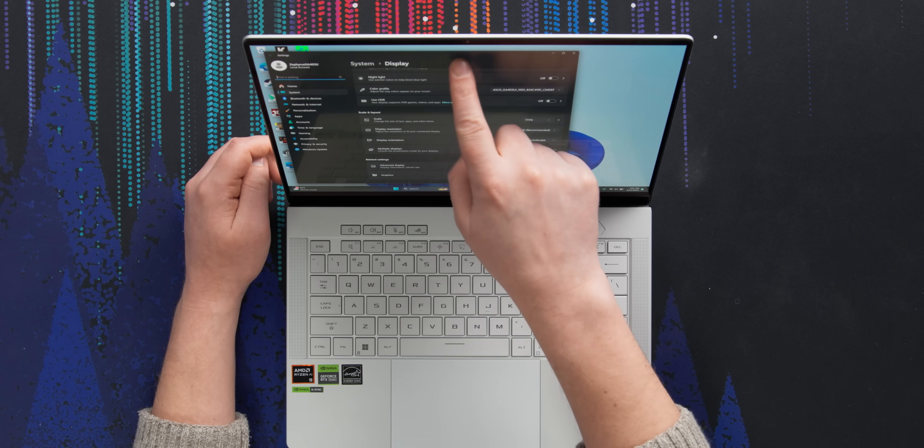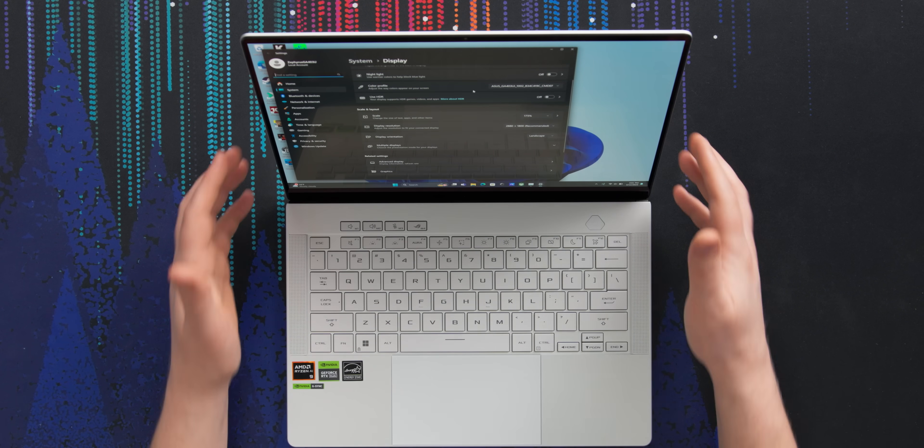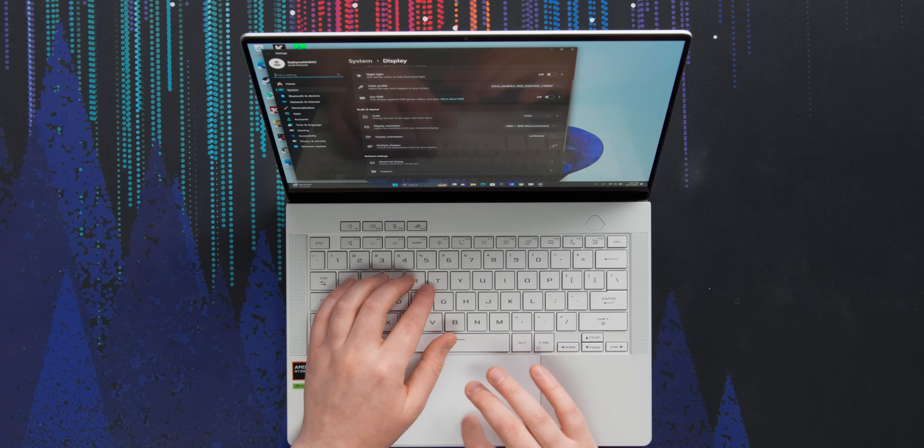No touchscreen, but oh well. This is an incredible panel, especially for a laptop of this size. It is OLED — love to see that. The resolution is 2880 by 1800, which is sort of like 1440p but stretched vertically to give you that 16:10 aspect ratio. That's awesome because you can see so much extra content when browsing the web, editing videos, photos, or working with text.